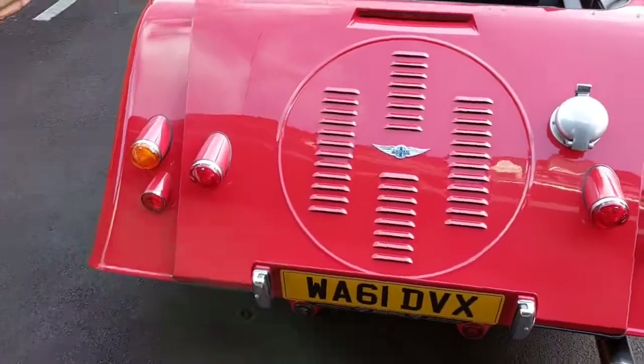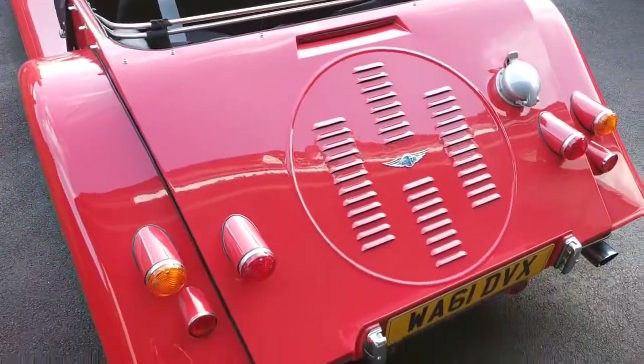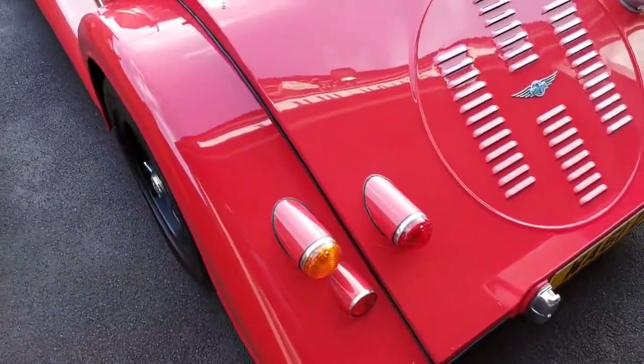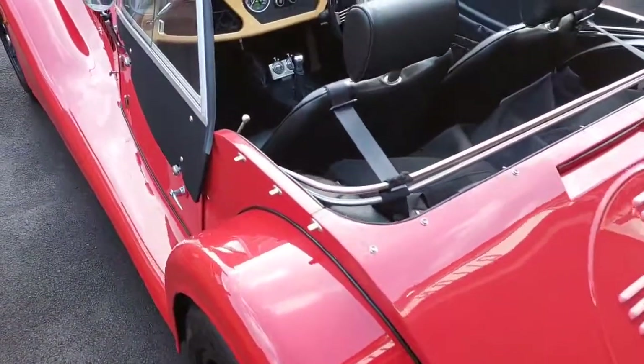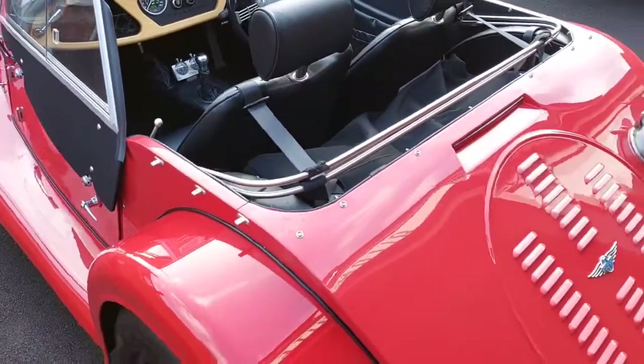Also has no spare wheel, side screens slide into the back of the back panel, so it's actually quite practical. This car also has swivel pins, which makes putting the hood up and down a little bit easier.